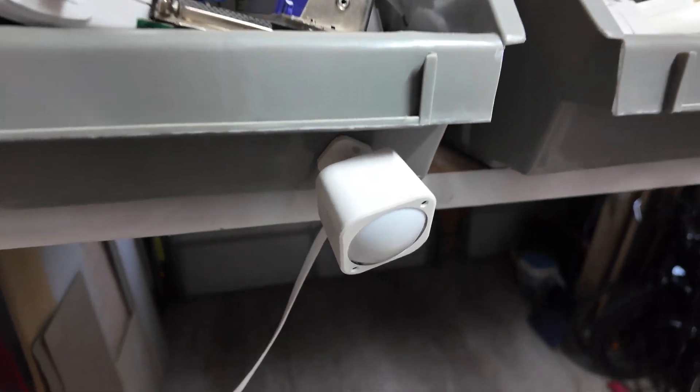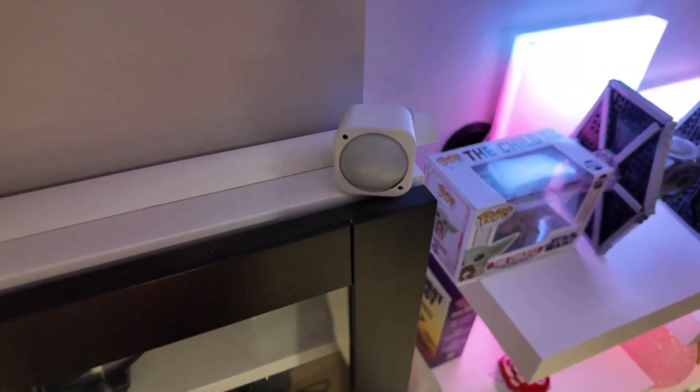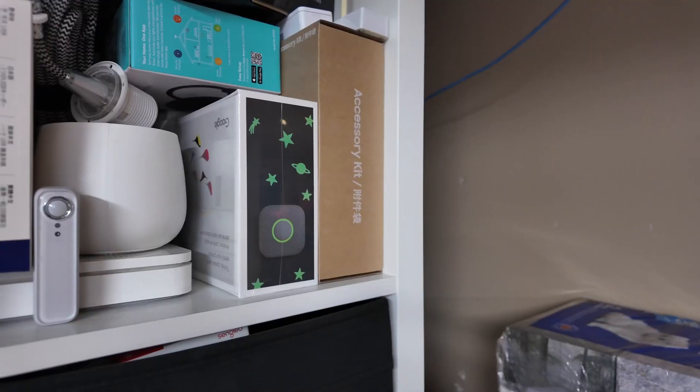I'm going to start with probably the most common device that I use: motion sensors. I have these installed all over my house and as you would expect, in the simplest form they do just as advertised — they detect motion.